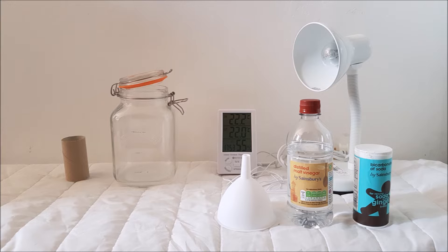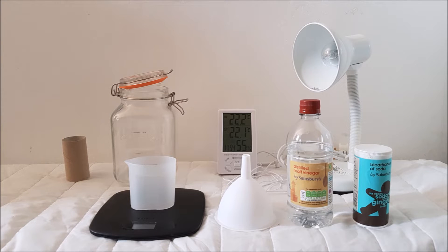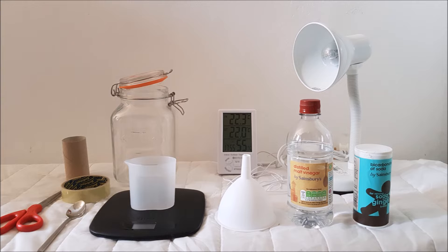You'll also need a funnel, scales and a small measuring jug, a teaspoon, sellotape, and scissors.